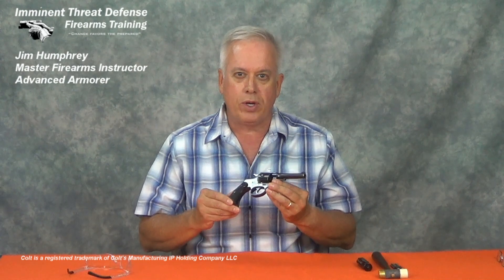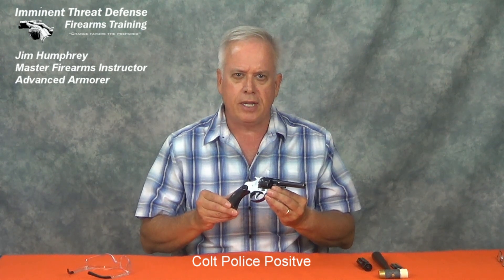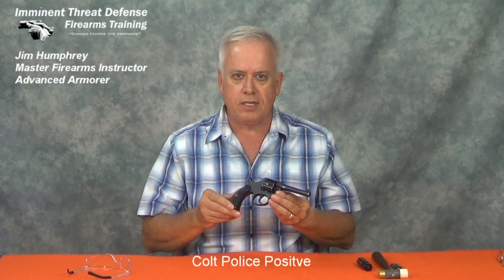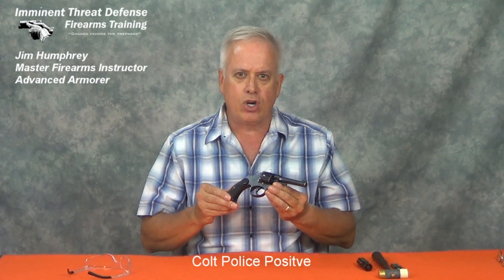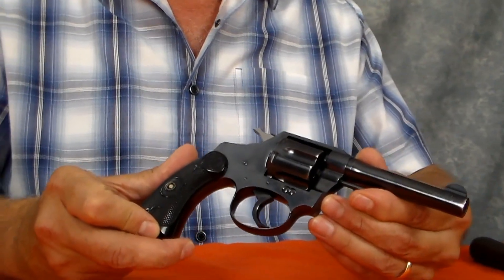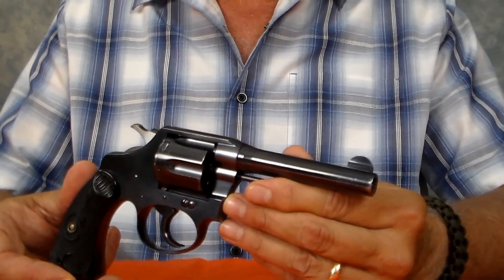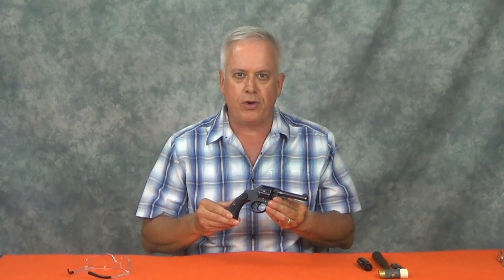I'm Jim Humphrey from Eminent Threat Defense Firearms Training, and today we are going to disassemble this Colt Police Positive. This pistol evolved through three generations, starting with the Colt New Police in 1897, then with the advent of the Hammer Block in 1907, the Colt Police Positive like this one, and then in 1908, the heavier Colt Police Positive Special. Colt Police Positives were manufactured until about 1947. This revolver was manufactured in 1924, with a 4-inch barrel and chambered in the .38 Colt New Police, or what we more commonly call today the .38 Smith & Wesson.